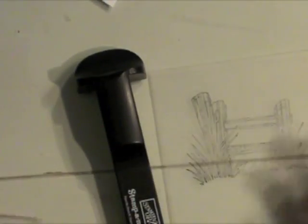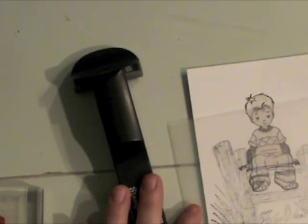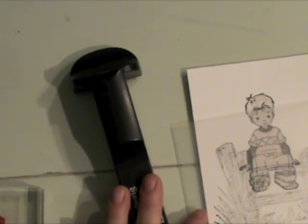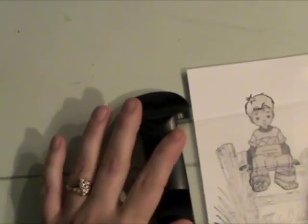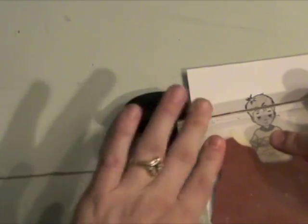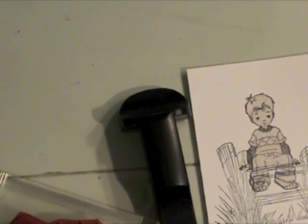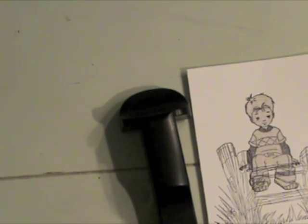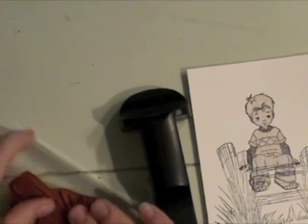The next thing I'm going to do is adhere the fence image from Whiff of Joy to my acrylic block with the tack and peel, then stamp it on the stamp-a-majig and position it using that little T-square to line it up where I want the image to be. Then I've inked up my stamp and stamped it right over that first image. With the mask applied over that little boy stamp, none of the fence image will stamp over that first stamped image.